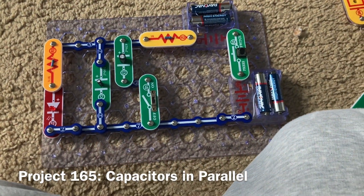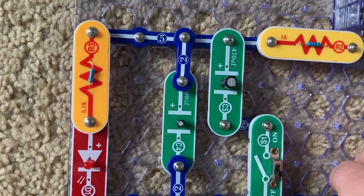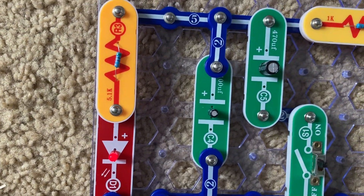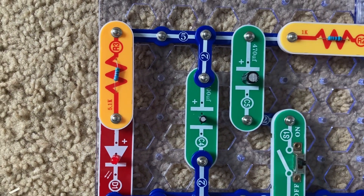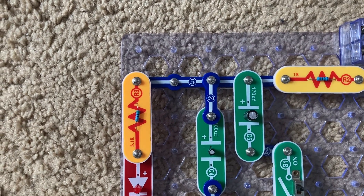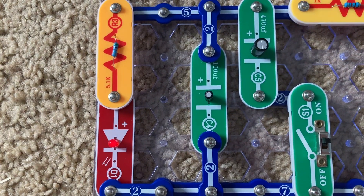This is Capacitors in Parallel. I'm going to leave the slide switch off and push and release the press switch — the LED will gradually get dim. But when I turn on the slide switch and repeat the test, the LED will go off much slower than before. Now the larger C5 capacitor is in parallel with the C4 capacitor. As a result, the total electrical storage capacity or capacitance is increased and it will discharge much slower. This is opposite to how resistors in parallel work.